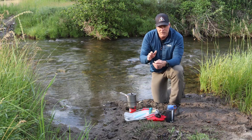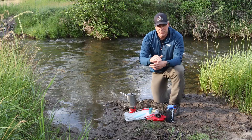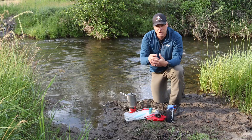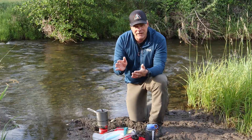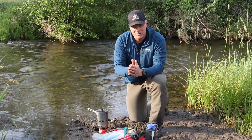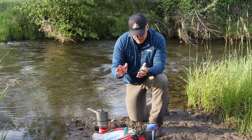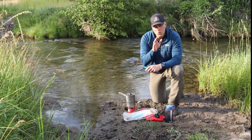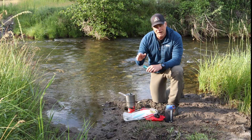Generally in North America we really just have to worry about protozoas and bacterias. Water purification devices have become really popular for backcountry travelers, and like anything there are pros and cons to all these different devices. I wanted to walk through those so we can decide the best tool and method for our next backcountry trip.